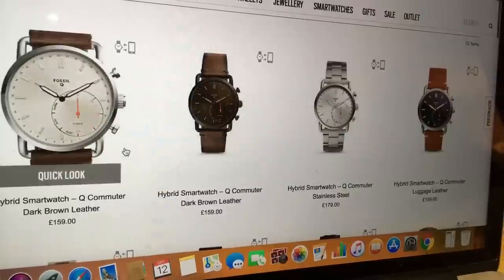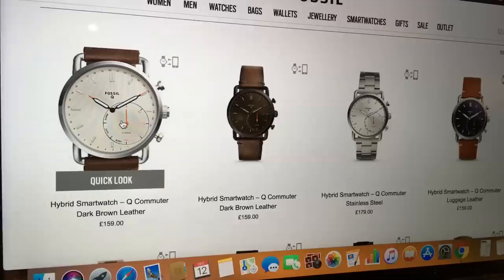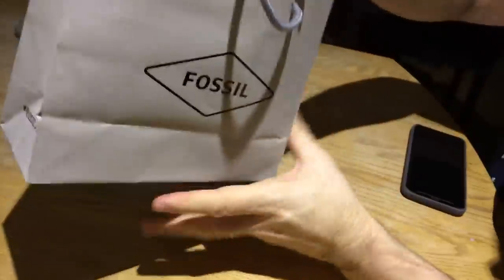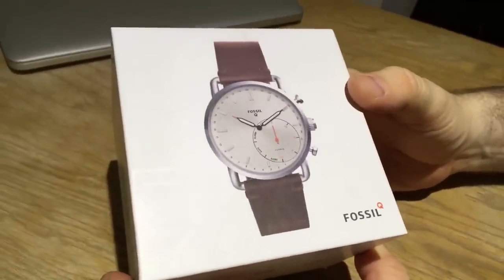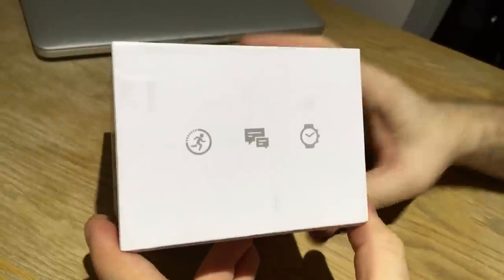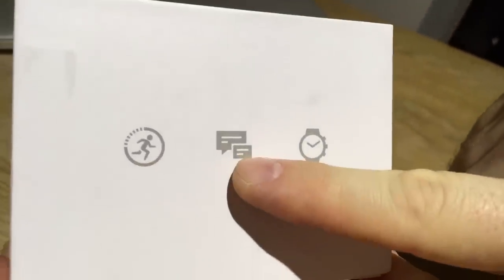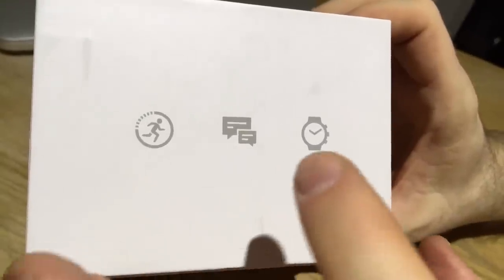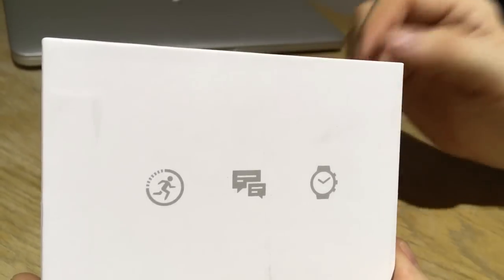These are all available on Fossil's website and in stores as well. It comes in a nice square box — nothing else on the top but the photo of the watch. On the side it shows some of the features: it can track steps and show notifications, among other smart features.